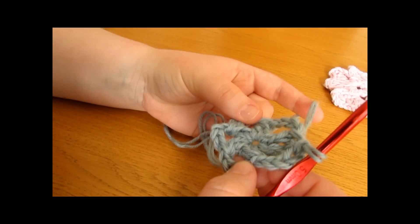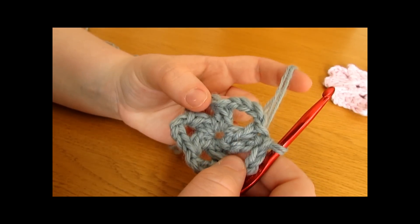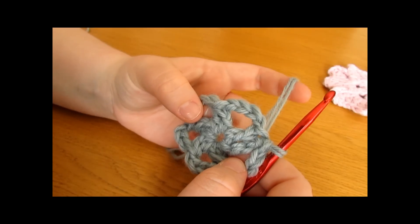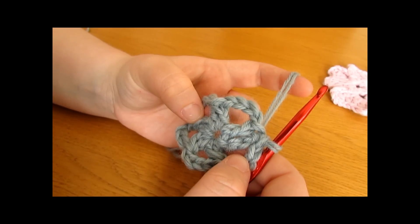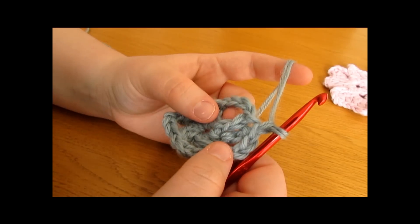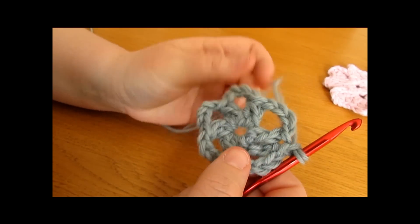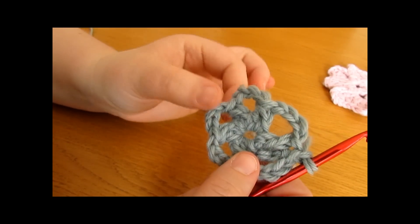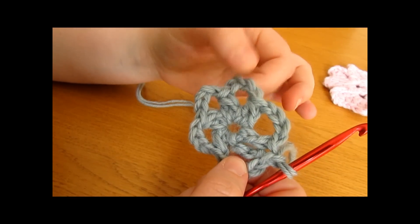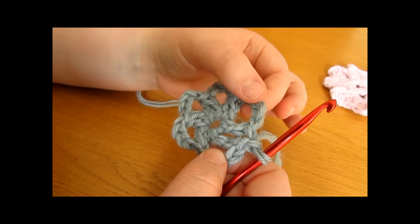Once you have done that, you have completed round 1 and we are now ready to move on to round 2, which is the final round — that just shows how quick and easy this pattern is. We are going to start off round 2 by chaining 1, which does not count as a stitch. For round 2 we are going to be working into the chain spaces, and into each chain space we are going to do the exact same set of stitches.